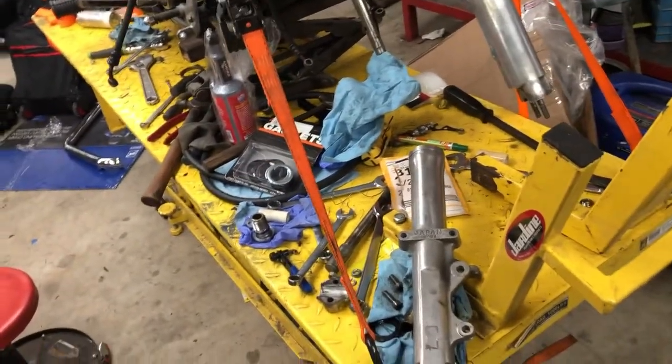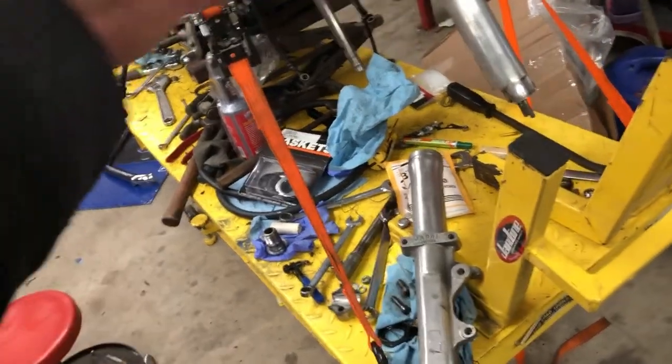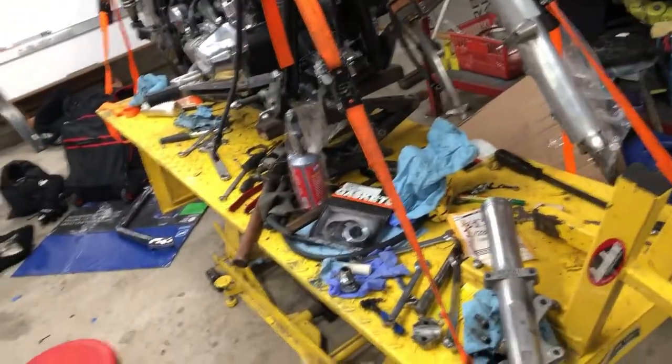Hopefully I can make my fork brace work. Otherwise I'll just have to get the one that clamps around the outside of the fork tube - they're the best ones but $200, as opposed to $43.